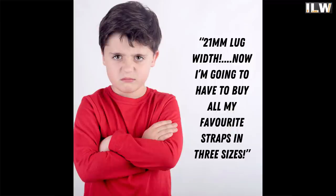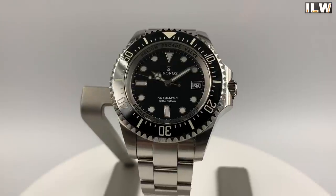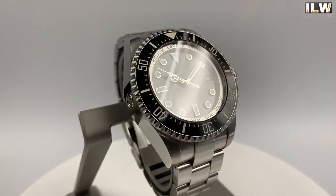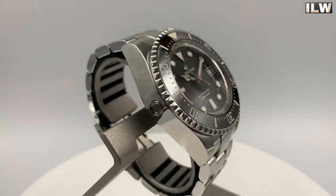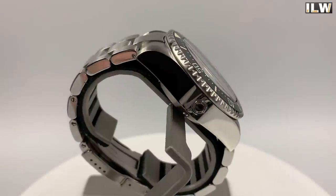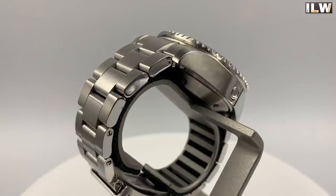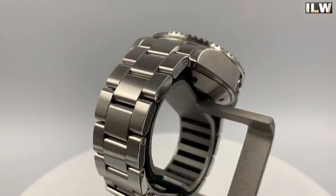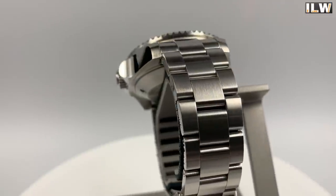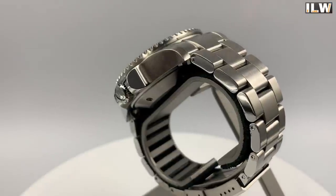The only other thing I'd consider changing is the lug width — 21 millimeters is a funny one. I suspect 20 millimeters would have looked disproportionate given the size and chunkiness of the watch, and 22 millimeters might have made it even heavier. I'm sure there's a reason they went with 21 millimeters, but it doesn't help with my alternative strap options. It's not ridiculous — just different — and sometimes it is nice to be different.